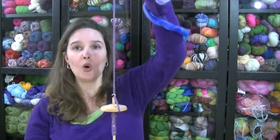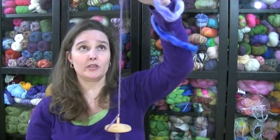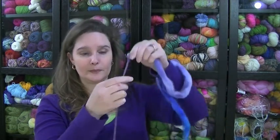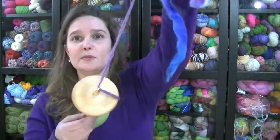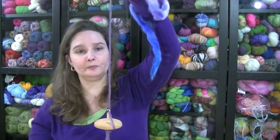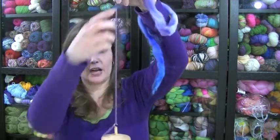Now we talked in the previous video about S twist and Z twist. In this case I want to spin this single in a Z twist so that when I ply it I can apply it in an S twist. A Z twist is clockwise, so I'm going to flick my spindle so that it's spinning in a clockwise direction when looking down on the spindle.